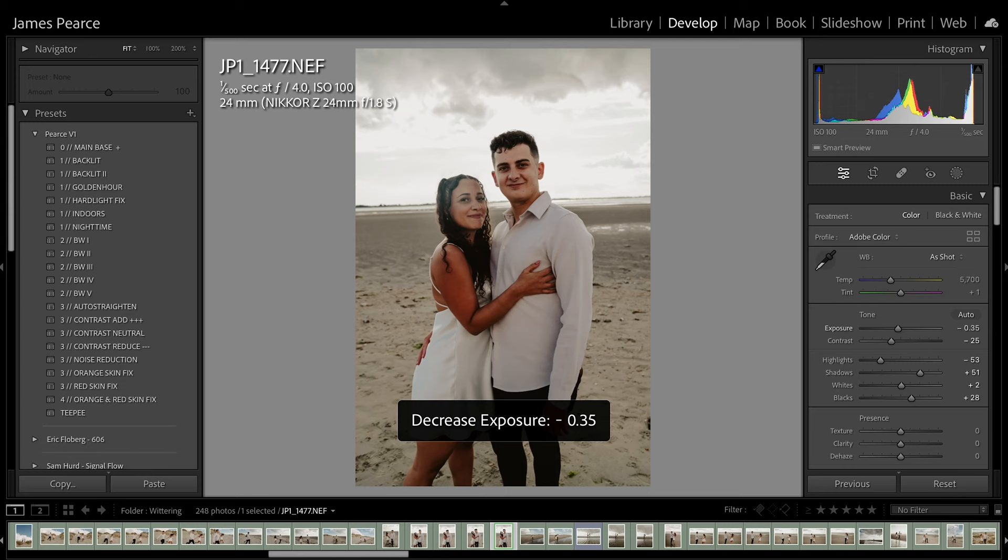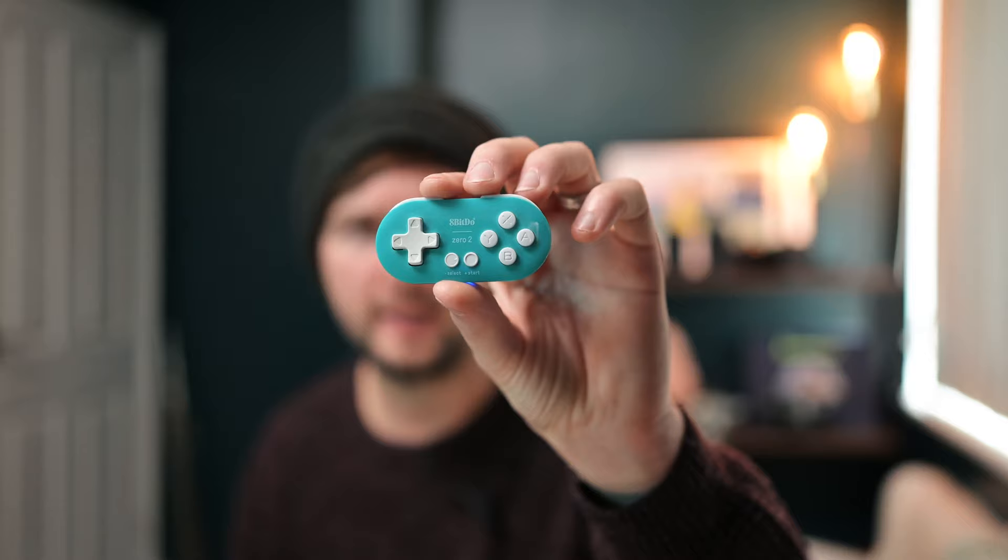And even if you go into develop mode, once you've got all your selections, you can even map buttons to up and down — like you can decrease the exposure or boost the exposure. It's just saved so much time. I will leave a link below for the Bluetooth controller. With Joystick Mapper you can actually use Xbox controllers and things like that, and I'll also leave a link for that in the description below.